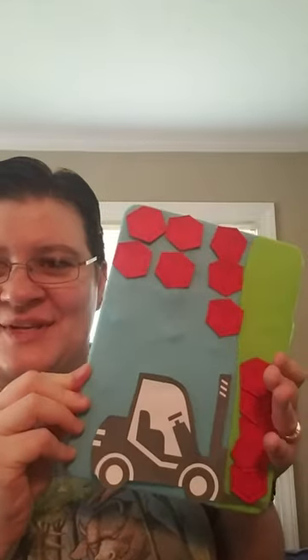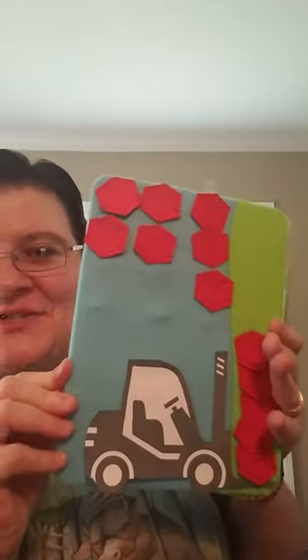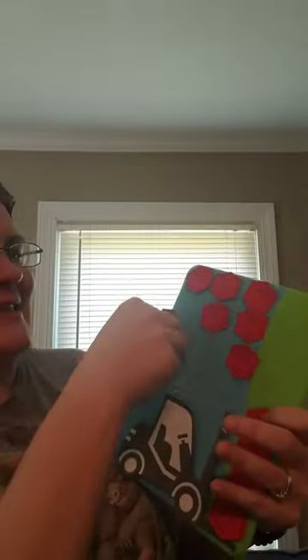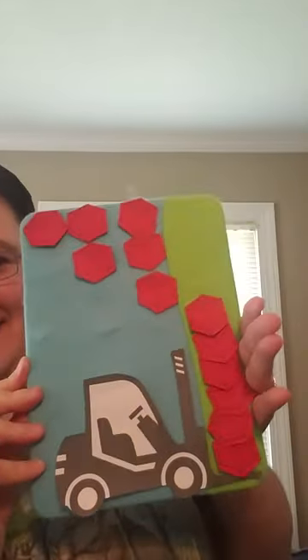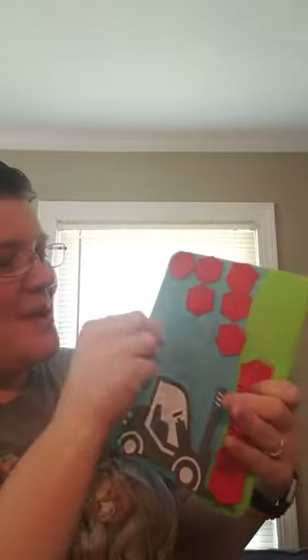Let's try five crates and see if they hold. It's steady and it's ready. Let's try one more. Let's try six crates and see if it holds. It's steady and it's ready. Let's try one more.